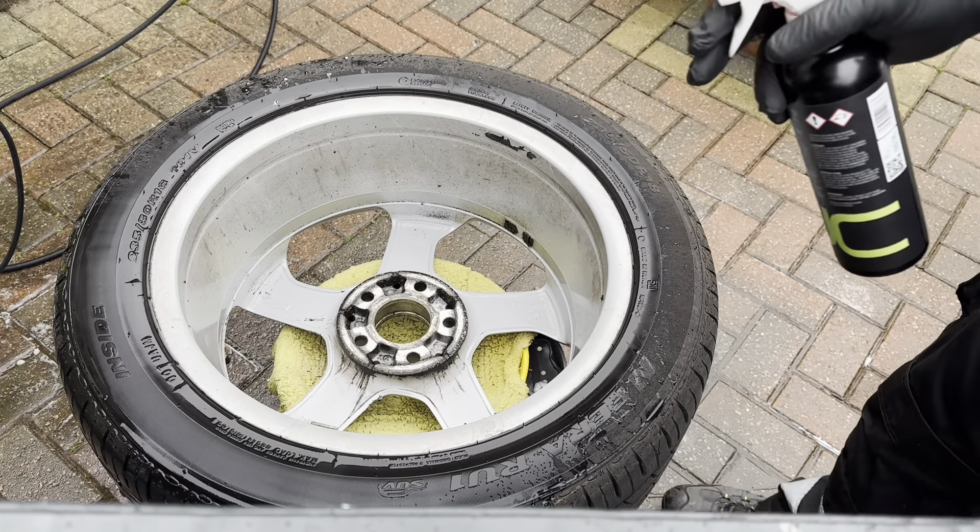Thanks for joining me in this video. Acid wheel cleaner is a real winner when it comes to deep cleaning wheels, but as a maintenance product, Carousel and Cervix HD are definitely great options. But when the wheels are really heavily contaminated, acid wheel cleaner will always win. Cheers guys, take it easy.